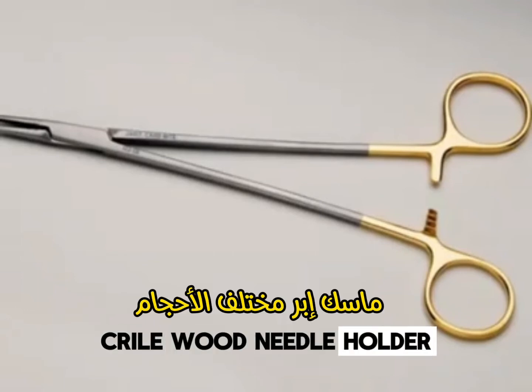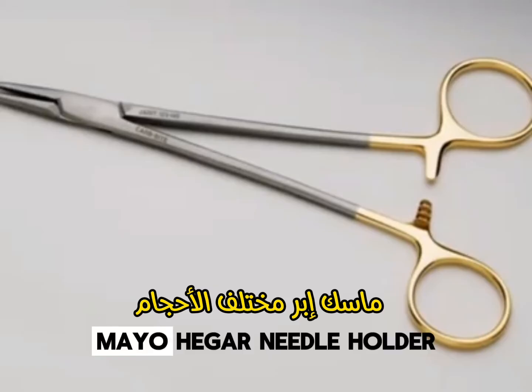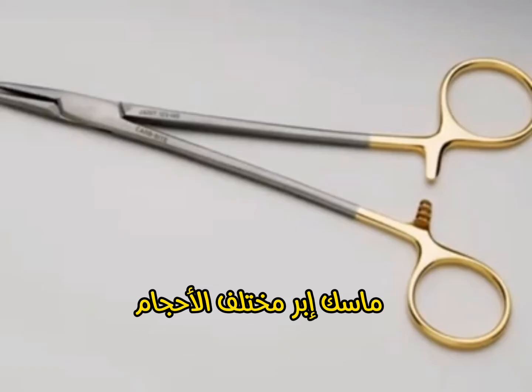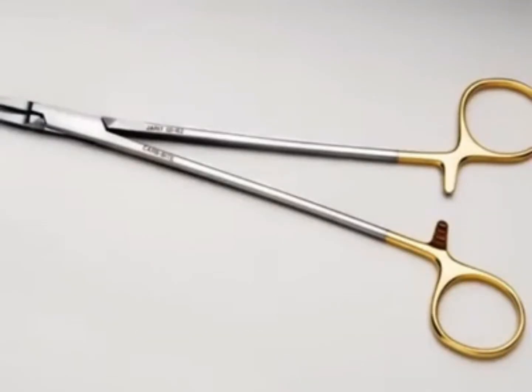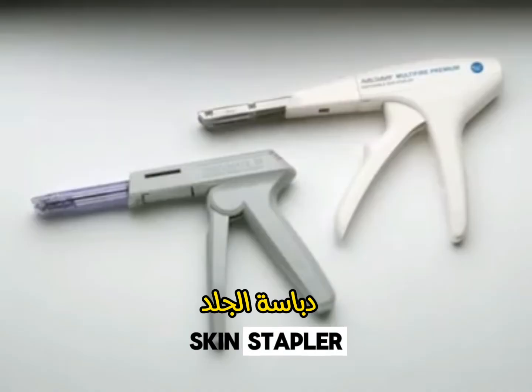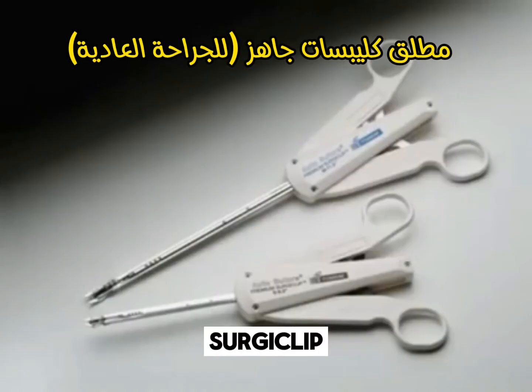Cryle Wood Needle Holder. Mayo Hager Needle Holder. Rider Needle Holder. Skin Stapler. Surgiclip.